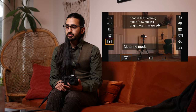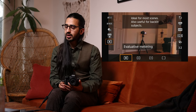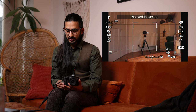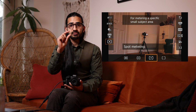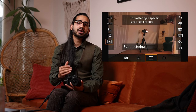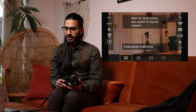Below that is Metering Mode — Evaluative, Partial, or Spot. Evaluative takes into account a lot of the scene. Partial narrows it down a bit more. Spot metering is literally just the middle of the image — great if your subject is in the middle, but if your subject is off to the side you're metering for the background, which doesn't quite make sense. It's worth having a little play to see what works for you.